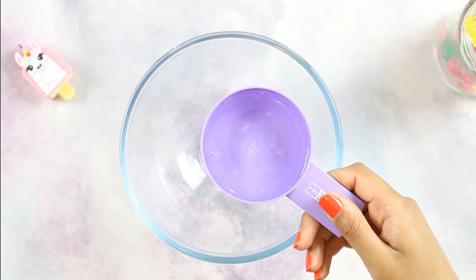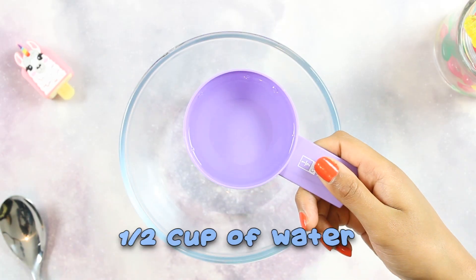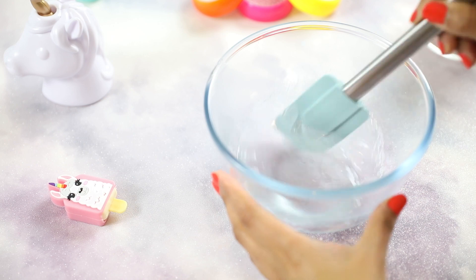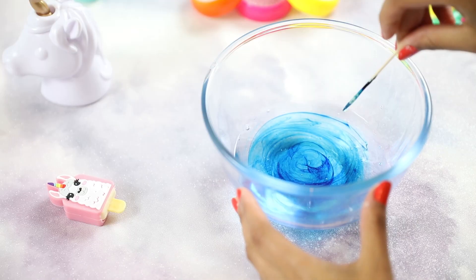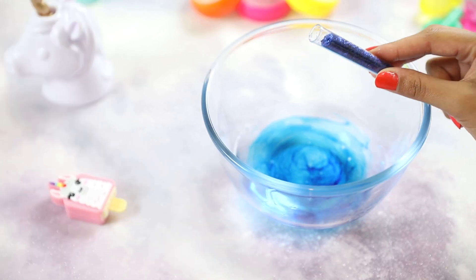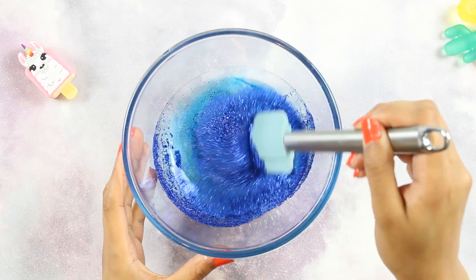For the first recipe you'll need to mix half a cup of clear PVA glue with half a cup of water and mix them together until they're completely combined. If you like, you can at this point add glitter to personalize it. I love the color blue for slime and that's what I decided to go for today, but choose whichever color makes you happy.